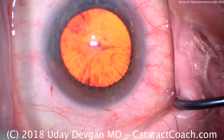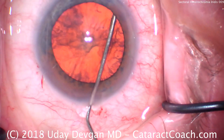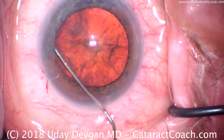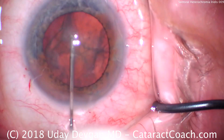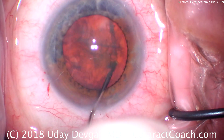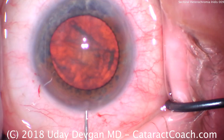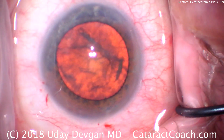We're going to do some hydrodissection here, using some balanced salt solution on a blunt cannula. There's a good fluid wave. Note that we do lose viscoelastic when this happens — viscoelastic comes out of the incision. After a couple of waves, let's try to rotate. When the nucleus spins, we know it's going to be very much free from the capsule. A little extra viscoelastic going in there to protect the endothelium.